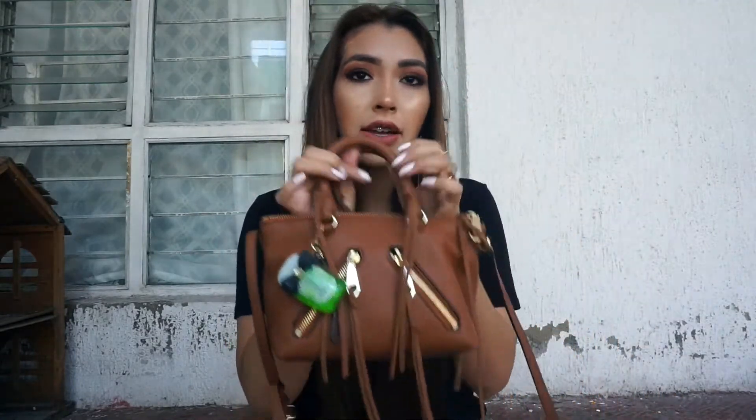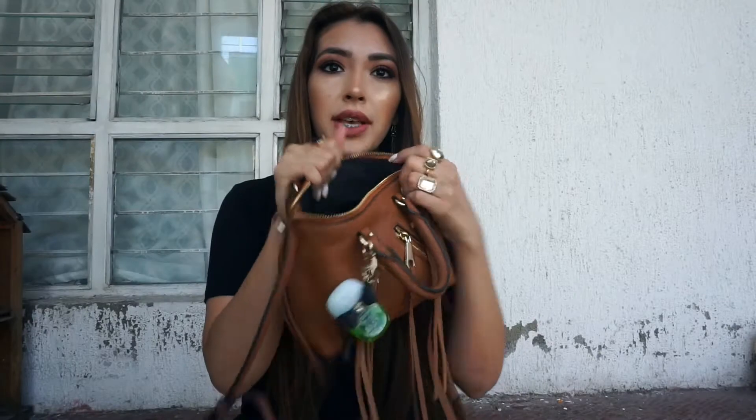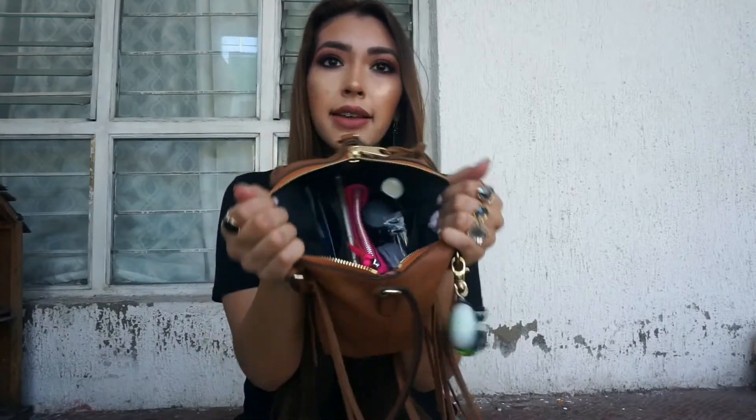I'm also carrying a little hand sanitizer here — it's really old, but it takes up a little bit of space inside, so that's why I decided to just hang it from the bag itself. Okay, so this is what it looks like inside — it's pretty roomy, but it's definitely not the same as carrying a big tote bag.